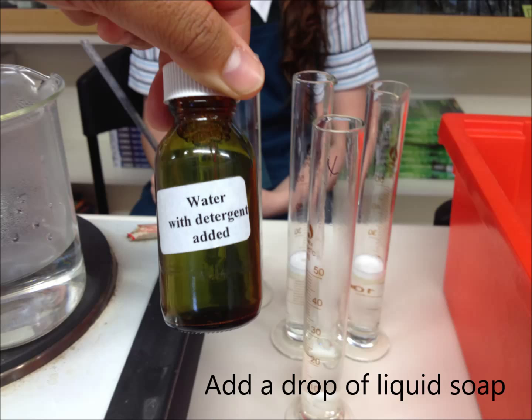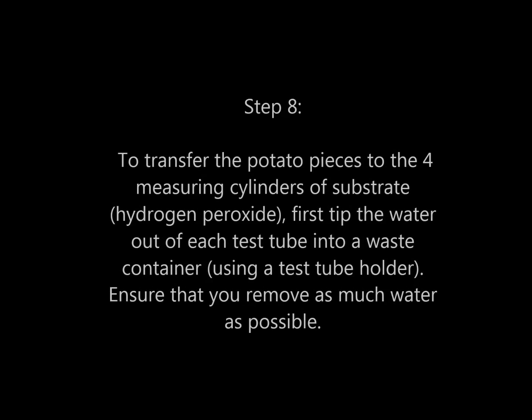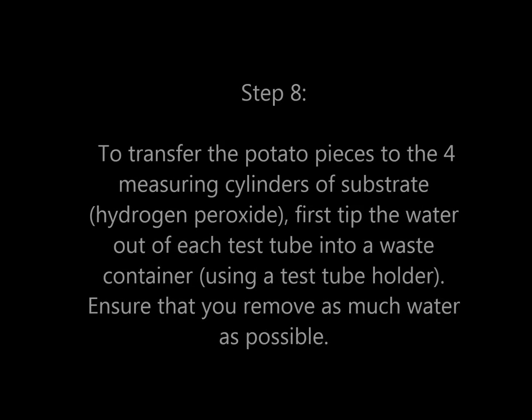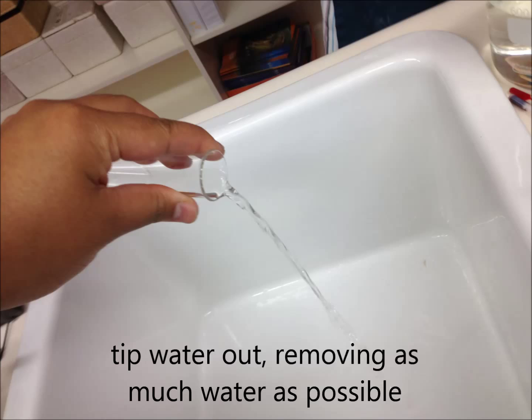Step 8. To transfer the potato pieces to the four measuring cylinders of substrate, first tip out the water of each test tube. Ensure you remove as much water as possible. Step 9.